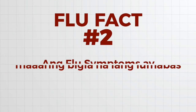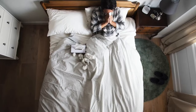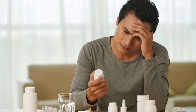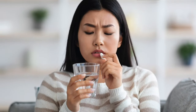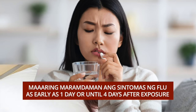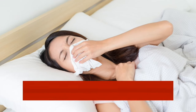Ang flu symptoms ay maaaring bigla na lamang lumabas. Ang mga sintomas ay maaaring biglaan na lamang mararamdaman — mabuti ang pakiramdam ngayon at bukas ay maramdaman na ang panghina at pananakit ng katawan. Maaaring maramdaman ang sintomas ng flu as early as 1 day or until 4 days after exposure sa isang may sakit nito.